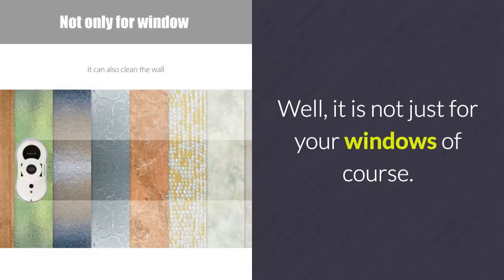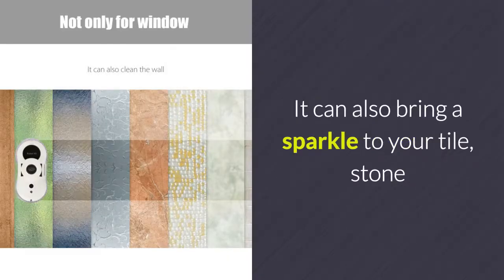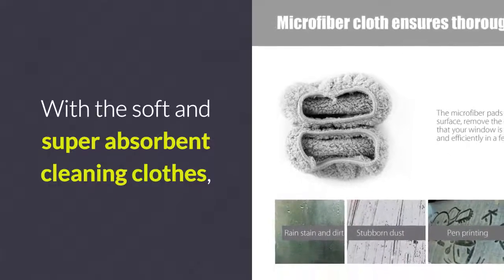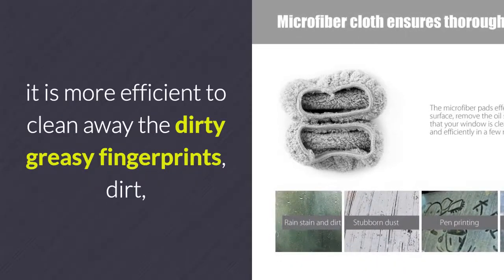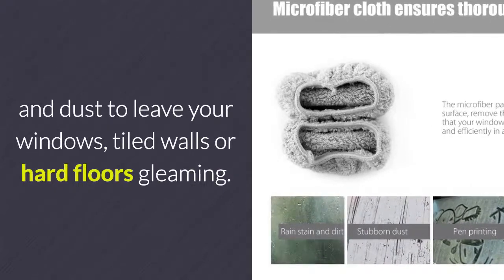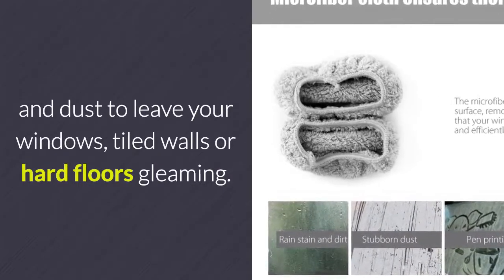Well, it is not just for your windows, of course. It can also bring a sparkle to your tile, stone or wooden floors as well. With the soft and super absorbent cleaning cloths, it is more efficient to clean away the dirty, greasy fingerprints, dirt and dust to leave your windows, tiled walls or hard floors gleaming.